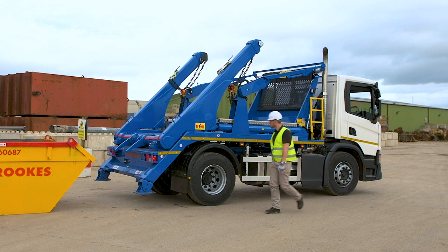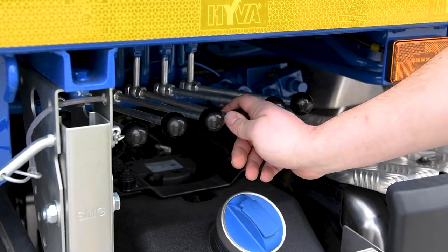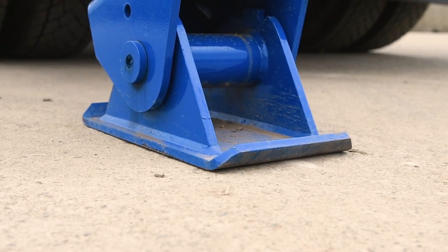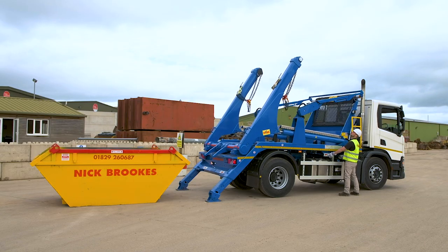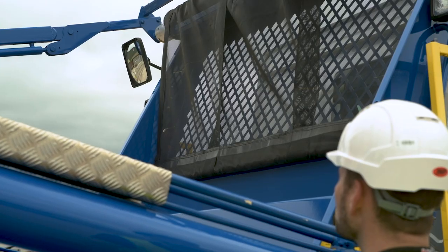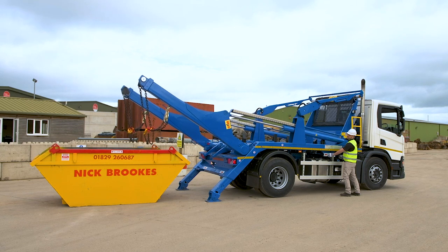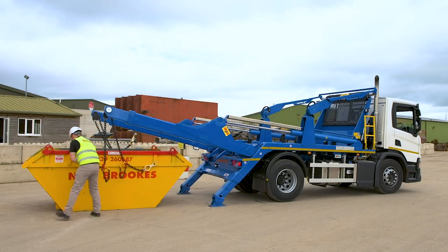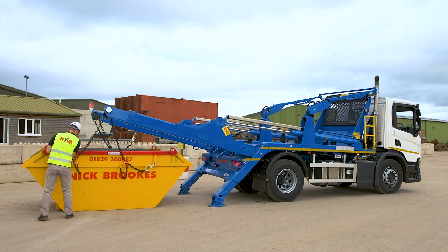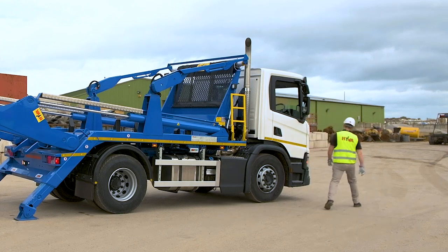To pick up a skip, check the area, then lower the jacks to support the truck, but not so far that you lift the back axle. Bring the arms over and check as you go, using the additional mirror to look down the near side. The skip stops can be adjusted to suit the size of the skip. Put gloves on to handle the key plates and fit them to the skip trunnions, always using the small holes. Then check round once again before lifting.